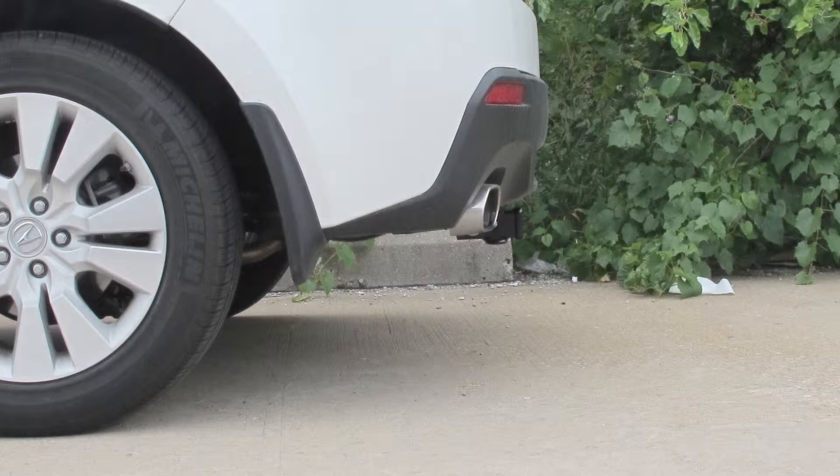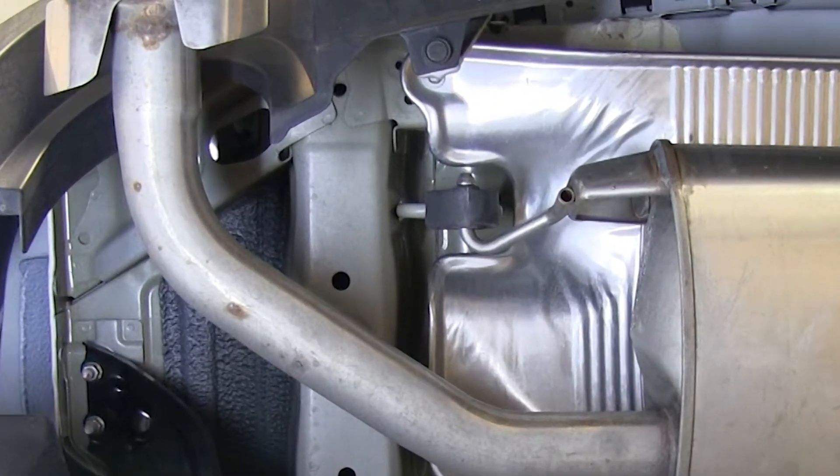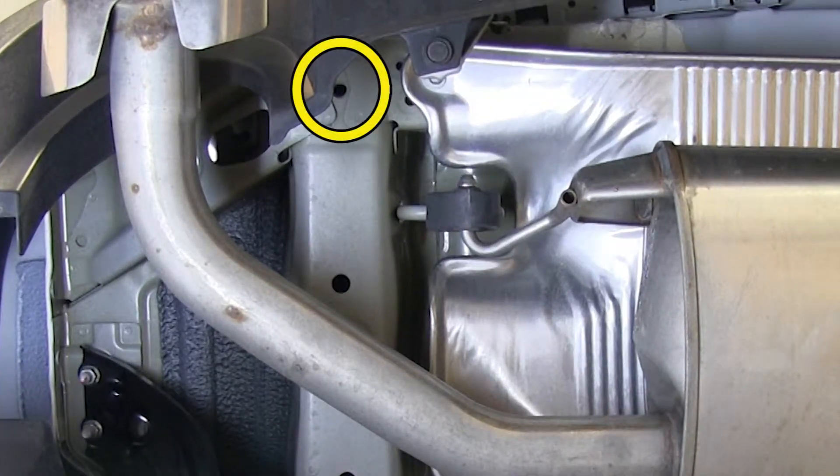Now to begin our installation, we'll go ahead and point out the connection points on the frame of the vehicle. On the passenger side, the rearmost point is a weld nut here, and we'll be using this hole here for our frontmost attachment. It is exactly the same on the driver's side.